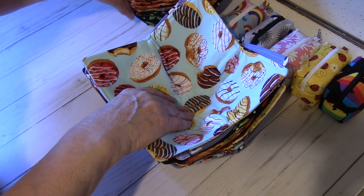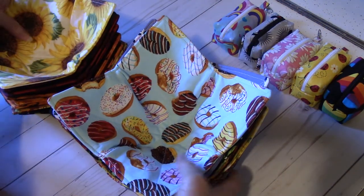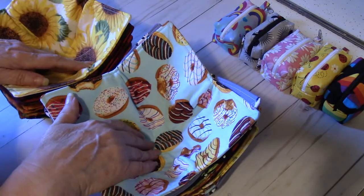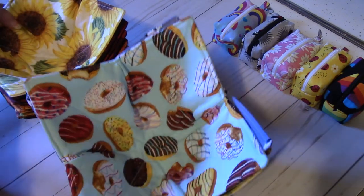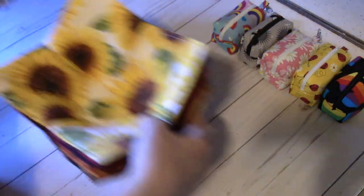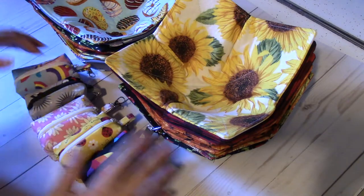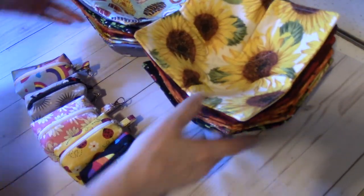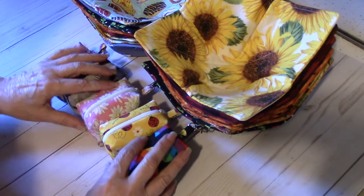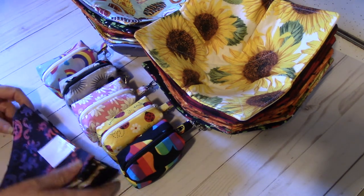I'm making a bunch of items — cards and other miscellaneous items for the craft fair. This is the bulk of my sewing items: the bowl koozies, the little pouches, and the dog bandanas.